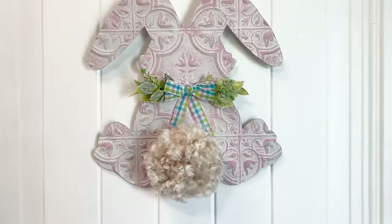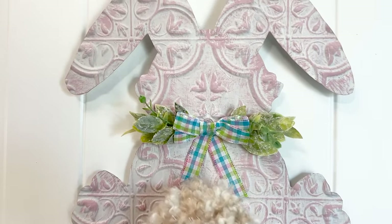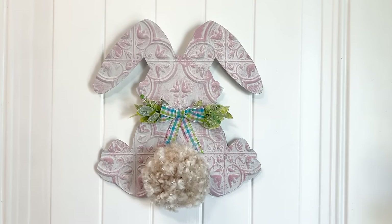And this is the finished project. I really like that rose color on the tile. I think it looks really pretty.